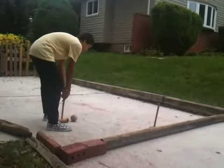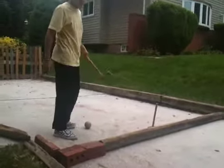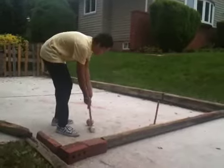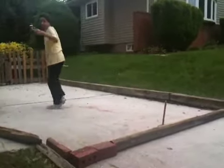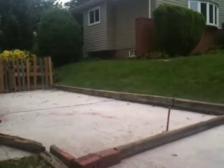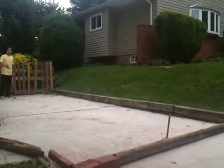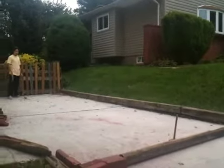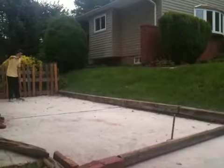Roke is like playing pool with a mallet instead of a stick. It involves bank shots and a 9-foot pole. Unlike in croquet, where it's either the 6, 7, 8, or 9 wicket in the long game or tournament, Roke has 10 wickets.